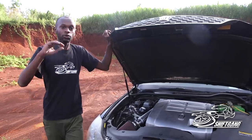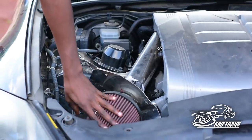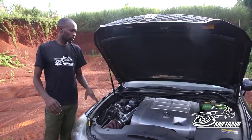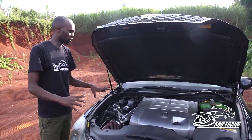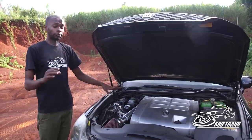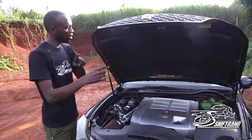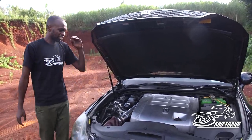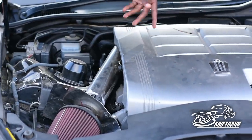The first thing you realize when you open the bonnet is you have a cold air intake and an aftermarket intake pipe. So that tells you this is not stock. And I'm told it has a full exhaust from the headers all the way to the back. But the engine itself is pretty stock — your standard 3-litre V6.